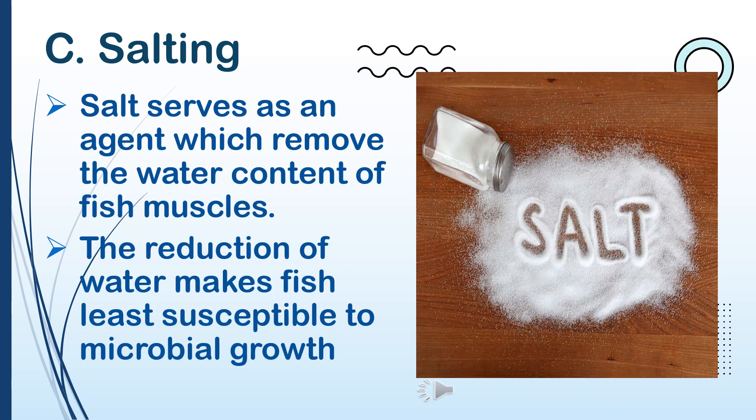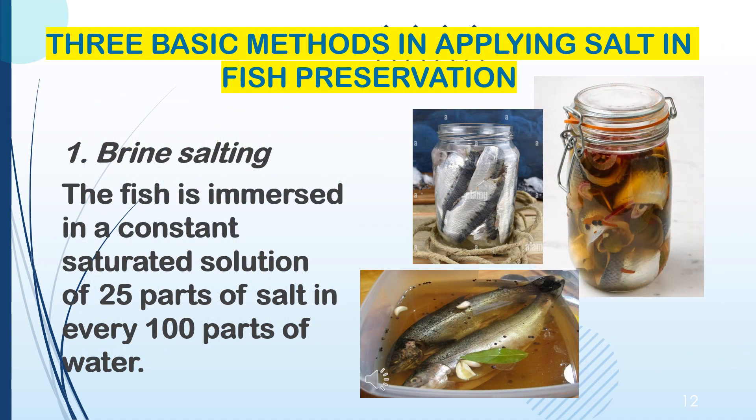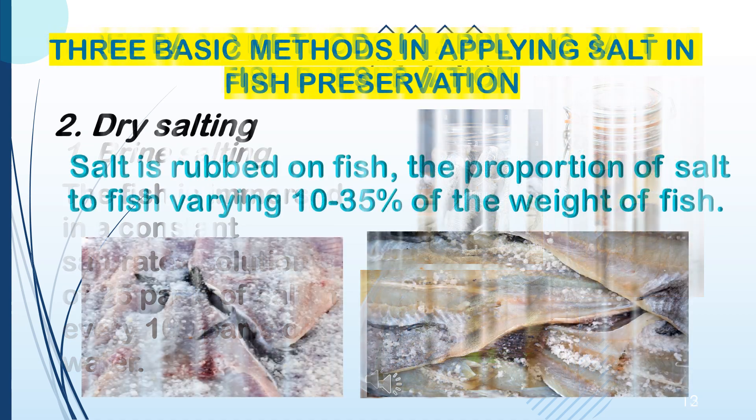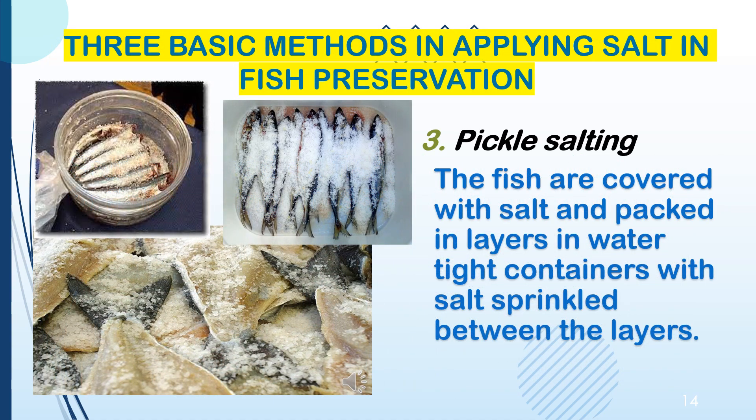Salt serves as an agent which removes the water content of fish muscles. The reduction of water makes fish least susceptible to microbial growth. Three basic methods in applying salt in fish preservation: 1. Brine salting — the fish is immersed in a constant saturated solution of 25 parts of salt in every 100 parts of water. 2. Dry salting — salt is rubbed on fish, the proportion of salt to fish varying from 10 to 35% of the weight of fish. 3. Pickle salting — the fish are covered with salt and packed in layers in watertight containers with salt sprinkled between the layers.